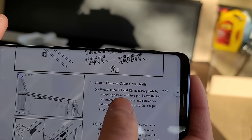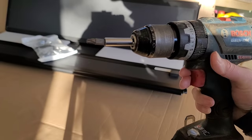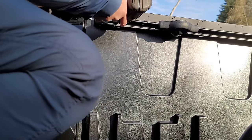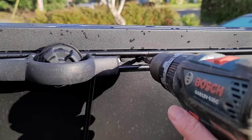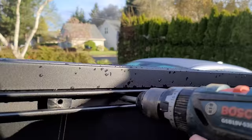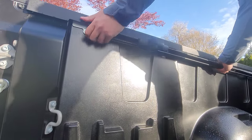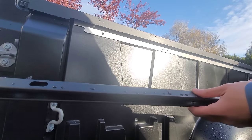First step is to remove the left-hand and right-hand accessory rails. It looks like we're going to need a T30 Torx bit. Let's see how quickly we can get the rails off the truck. Remember to save all your hardware - you'll probably be reusing it.